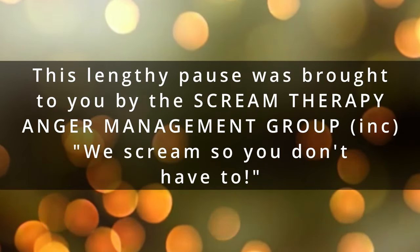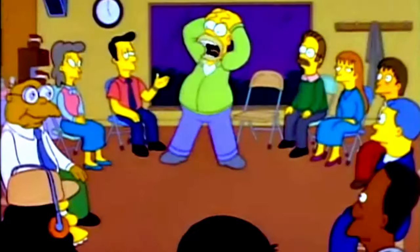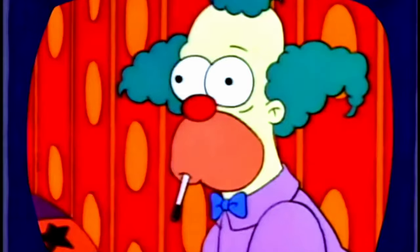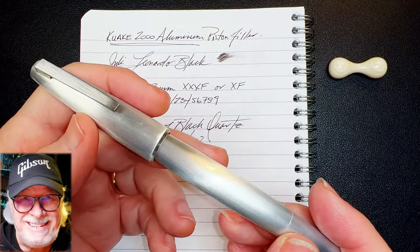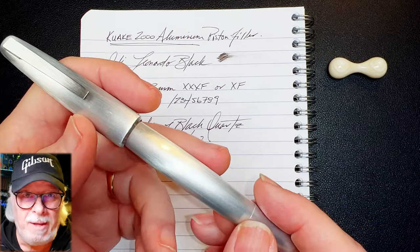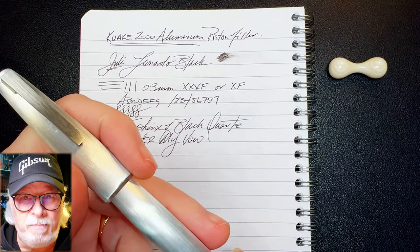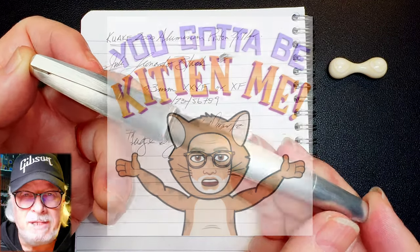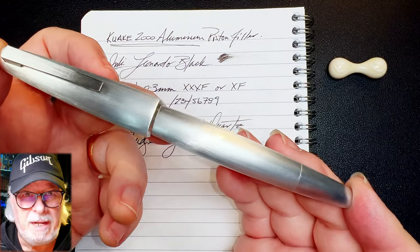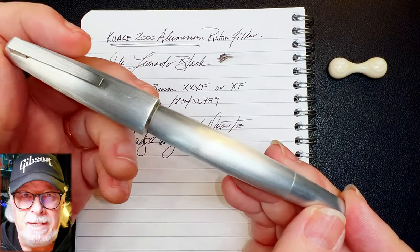This lengthy pause was brought to you by the Scream Therapy Anger Management Group — we scream so you don't have to. What the hell was that? My mother used to say if you can't say anything nice, don't say anything at all. Well, my mom didn't have a YouTube channel and I do. Send the little ones out of the room right now because it's gonna get blue. What the actual frig — I don't know where to start with this because everything is wrong with this PLO, that's a pen-like object.